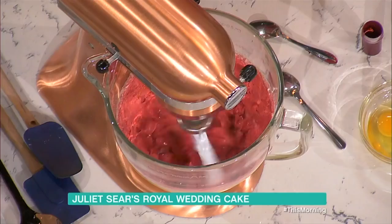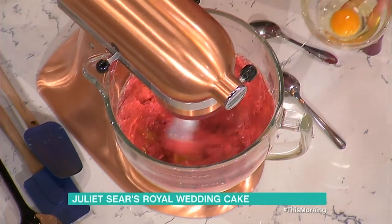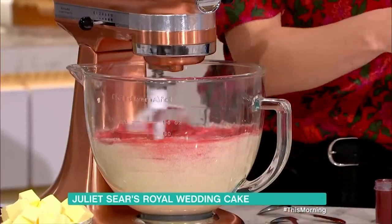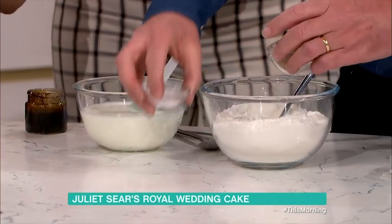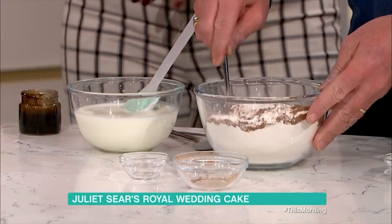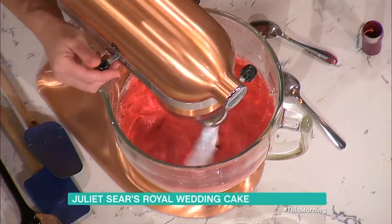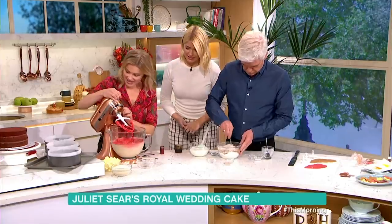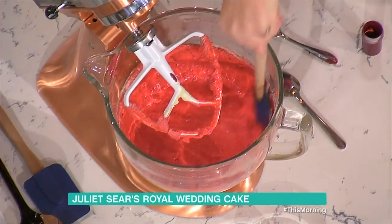And then we're going to add eggs one at a time, get that mixed in. Once these are in, we're going to add some buttermilk, and that's going to make it really nice and moist — it's a bit tangy as well. Also some flour, cocoa powder and salt. Philip, would you mind just combining the cocoa powder and salt into the flour mixture? That's the cocoa powder giving it that light chocolatey flavour — just a very light chocolate.